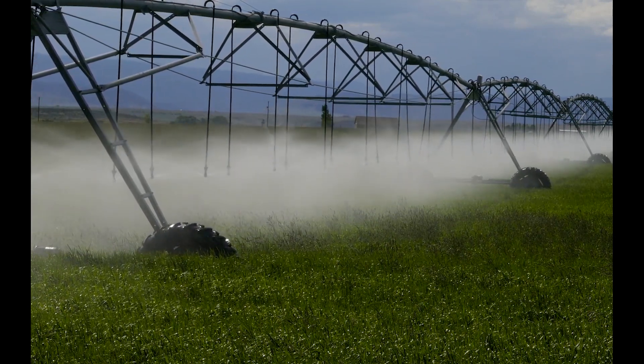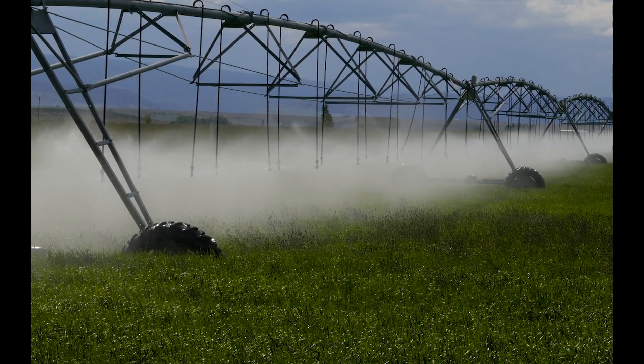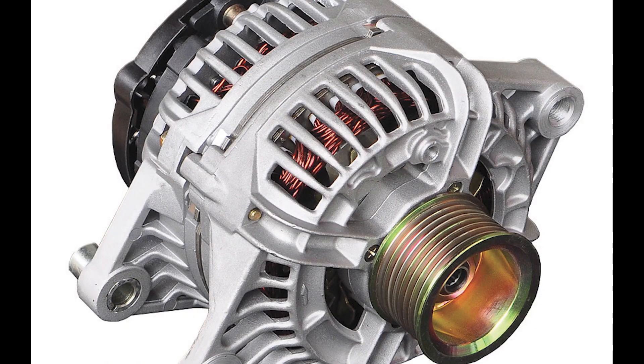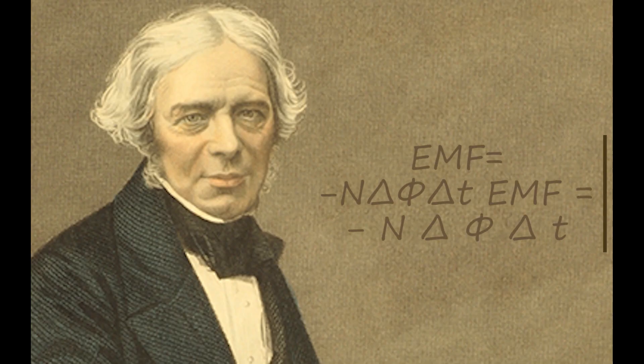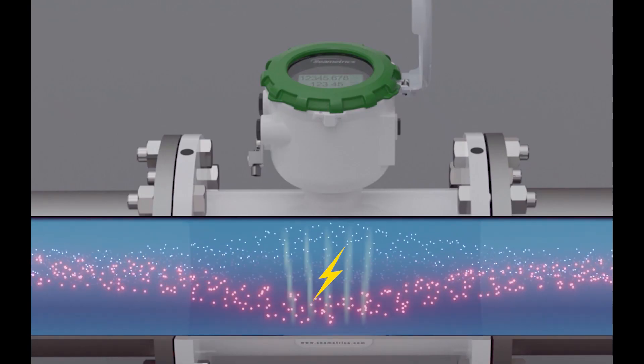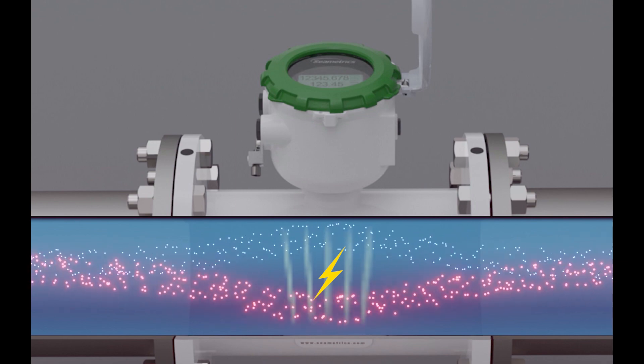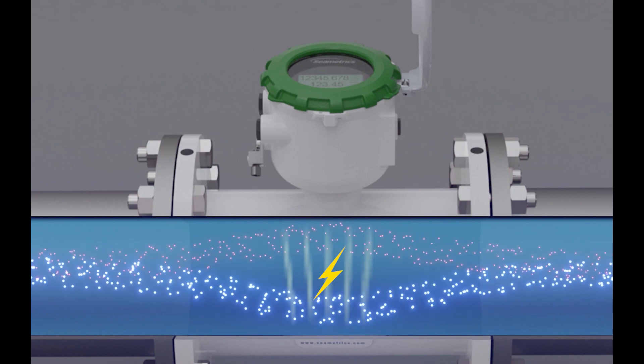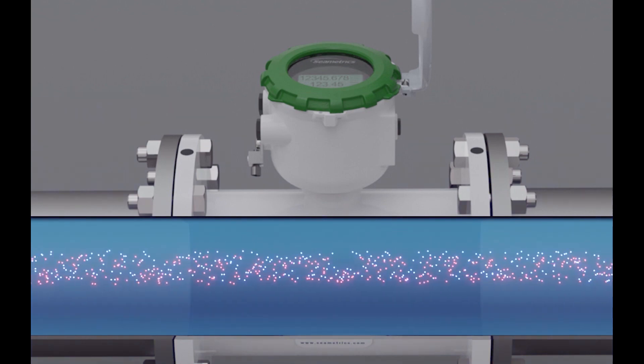Advancements in technology have also allowed the cost to come down on these meters, making them more affordable than they once were. A mag meter works the same way as an alternator in your car. By Faraday's law, if a conductive material such as irrigation water goes through a magnetic field, it creates a small voltage. If you measure that voltage and you know the size of the inside of your meter, then you can calculate how much water is flowing through your pipe.